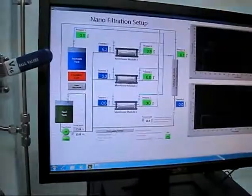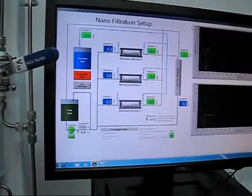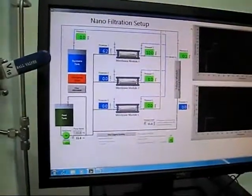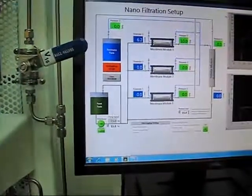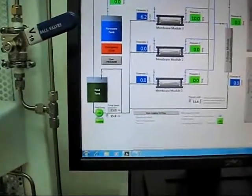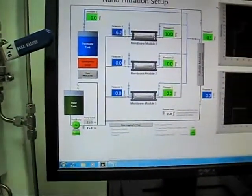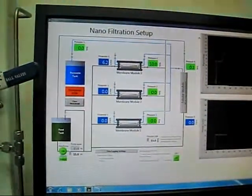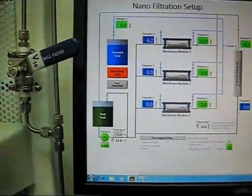I have 6.2 as my flow rate and 10 bar as my pressure, at 15 Hz. Now, if I want to increase the flow rate also at 10 bar, what I can do right now is to increase the frequency slowly.